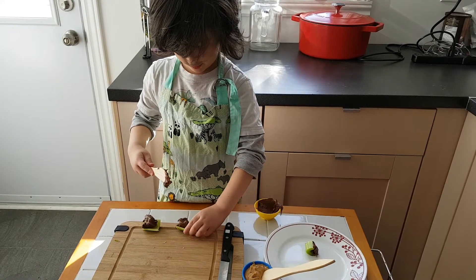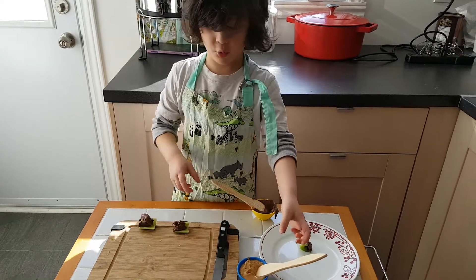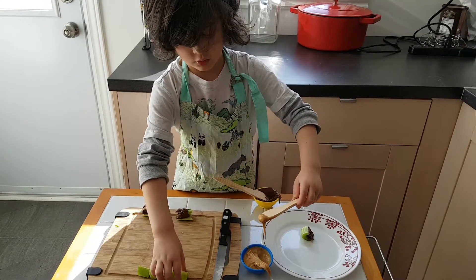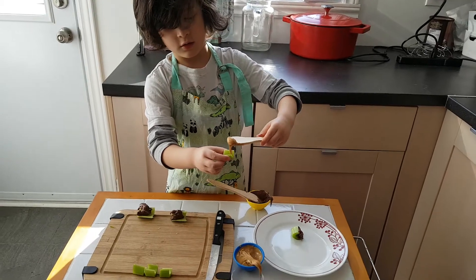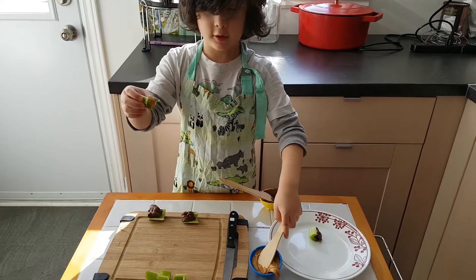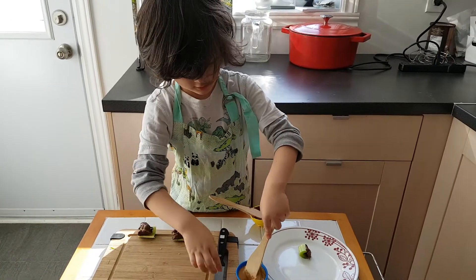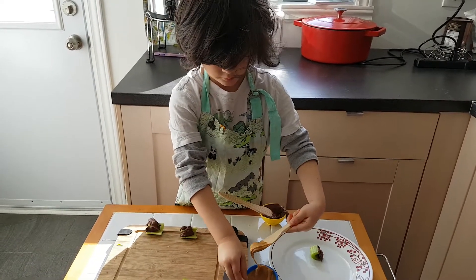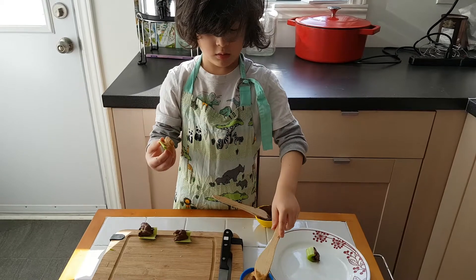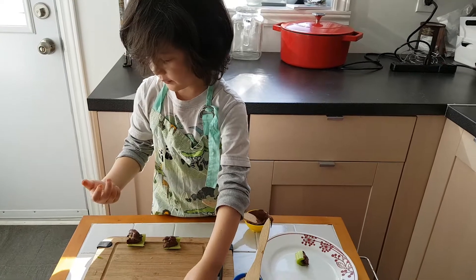Now it's time for peanut butter — for my mom. Arguably the more tasty option. This is the kind that has more protein. That's true, it does have more protein than the one I like. And there's another one for my mom. You can put it on the plate.